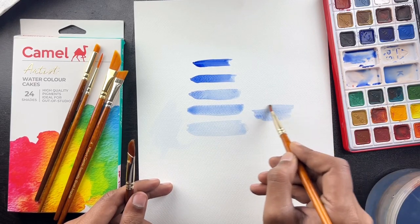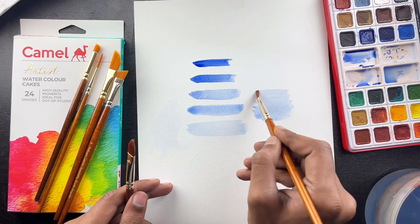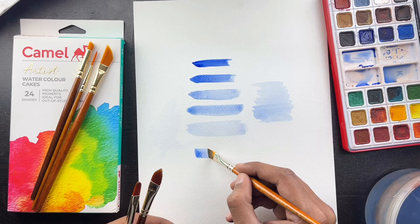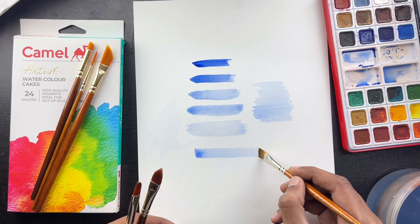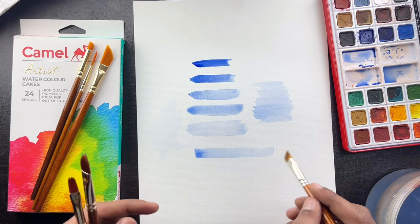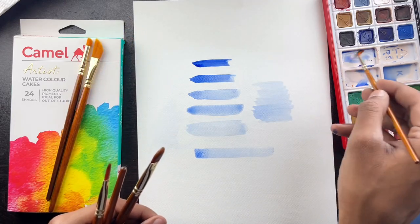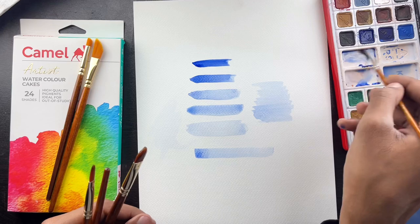This was the Filbert Brush — this is how you can use it in a flowing stroke. It is a good brush. The third brush is the Angular Brush — you can use it for alphabets, corner parts, or detail work. This is the Liner Brush — we can use it for detail work.